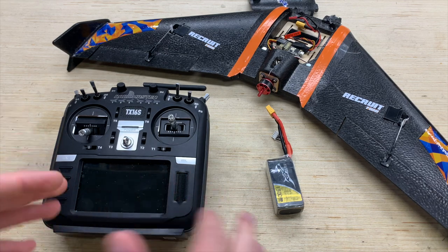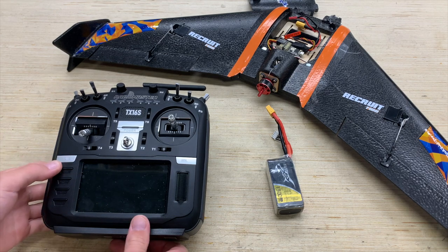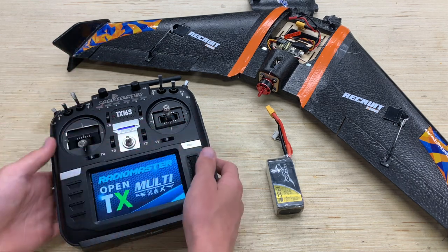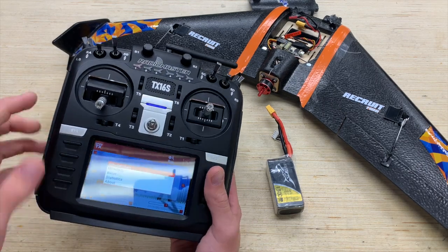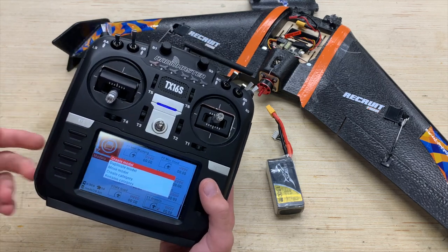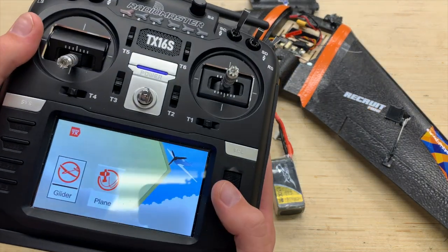So first things first, let's go ahead and turn on the RadioMaster TX16S. We're going to start off by setting up a brand new model, and that can be done by holding down the jog wheel. Go into the model select interface, then hold down the jog wheel once again until we get to 'Create Model.' We're going to set up our Elevon mix right here right now.